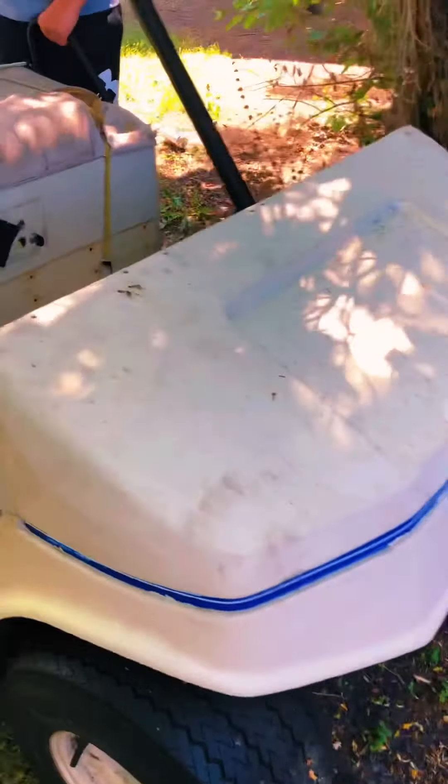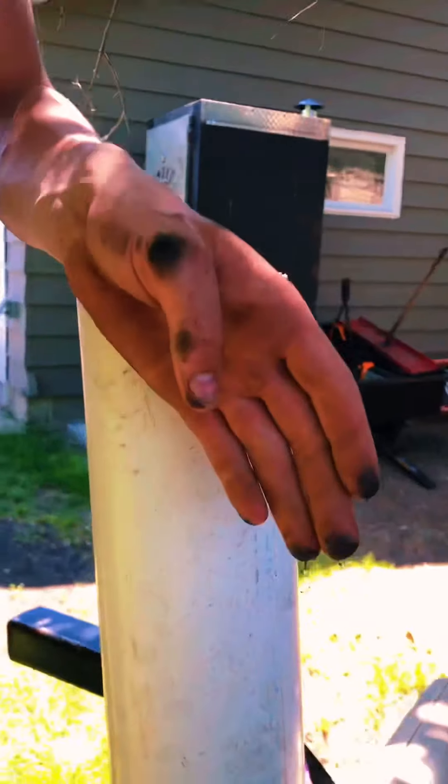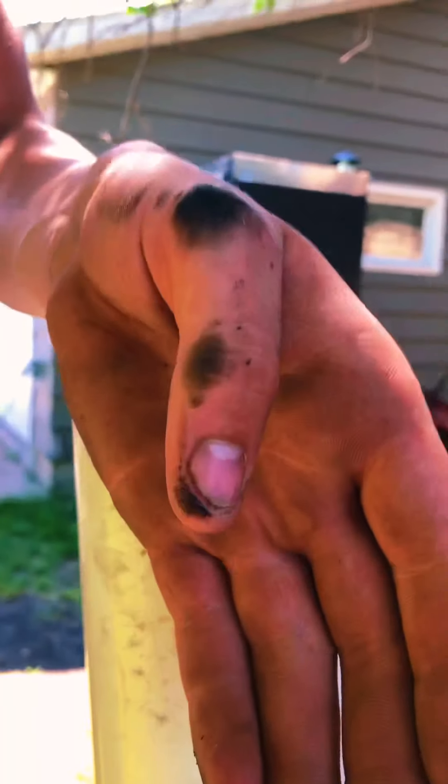Hey everybody, you're watching Riley's Garage. Here we go — we got the modded out golf cart here. This thing's minty, it was on our last video. Open the hood, it's got a Predator 420, and I'm gonna show you the mount here.